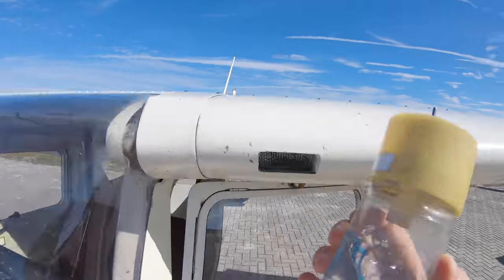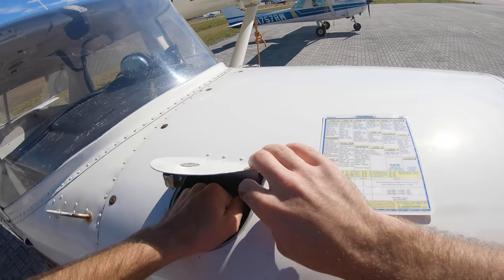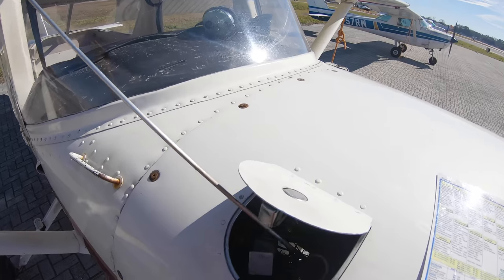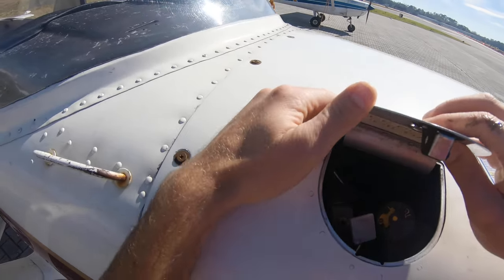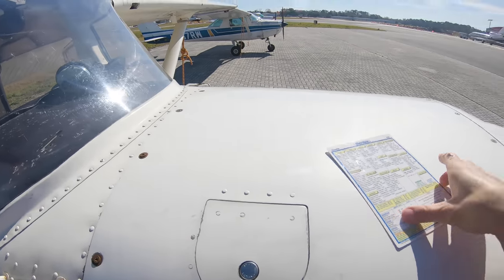I'm going to go back up and pour it back in. Now we're doing the engine oil — very important that we have enough oil. There's between four and five quarts. Putting that back down.